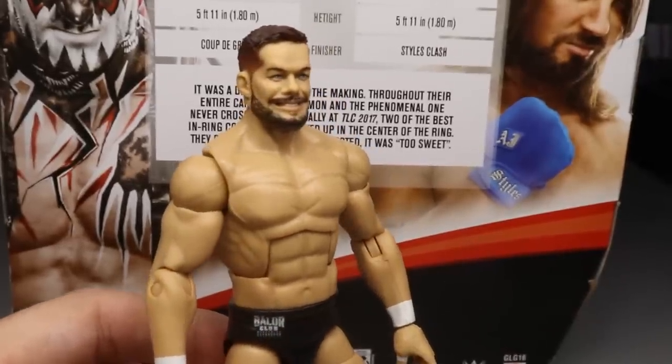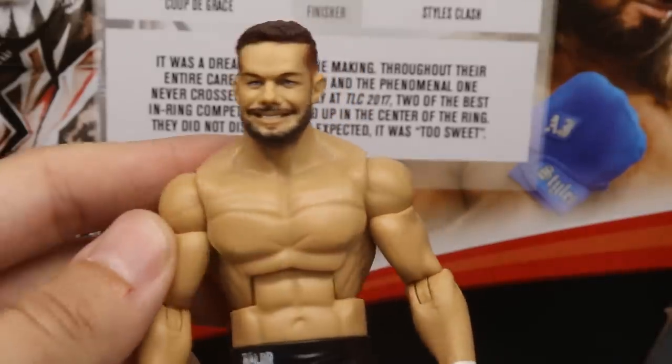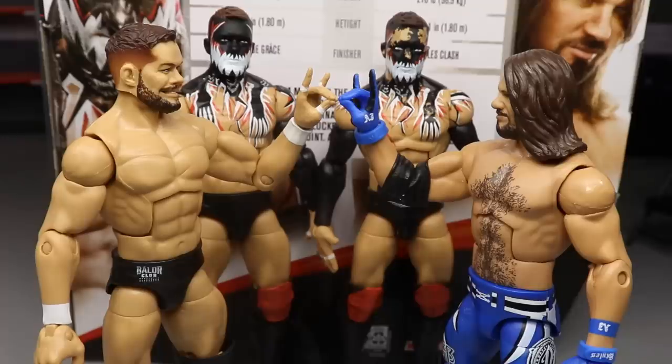If nothing else in this video was a selling point, I think this head sculpt is definitely worth it. You get an extra Finn Bálor, an extra AJ Styles, an extra top-talent head sculpt, the t-shirt, two-sweet hands, and this wonderful smiling Finn Bálor head sculpt. I love it — it's definitely the highlight of the two-pack. Overall I really would recommend this set, especially if you missed the Entrance Greats Finn Bálor or Elite 56 AJ Styles.